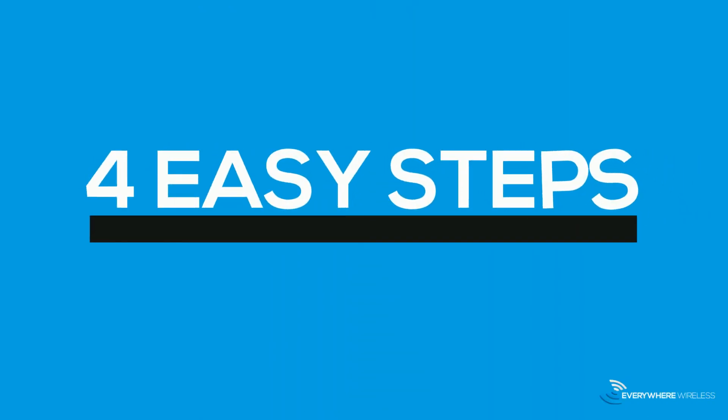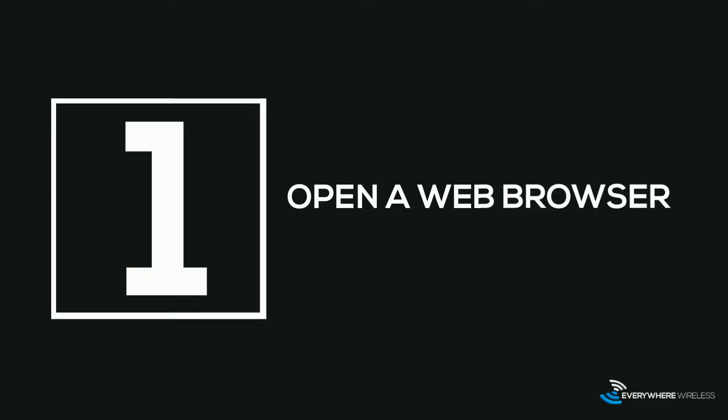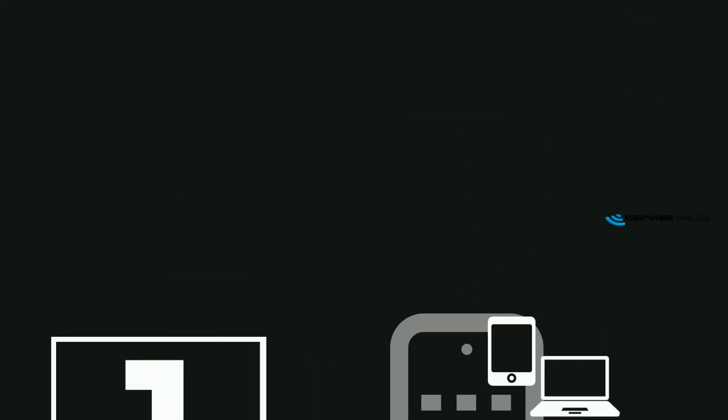In just four easy steps, you can start enjoying Chicagoland's most reliable internet service. Step one, open a web browser on your phone. You can also use a tablet or laptop that is already connected to a Wi-Fi hotspot or other internet connection.